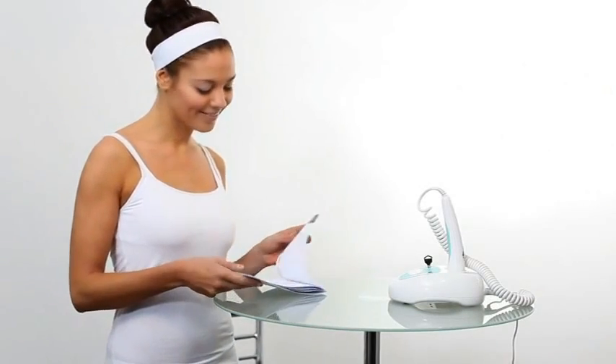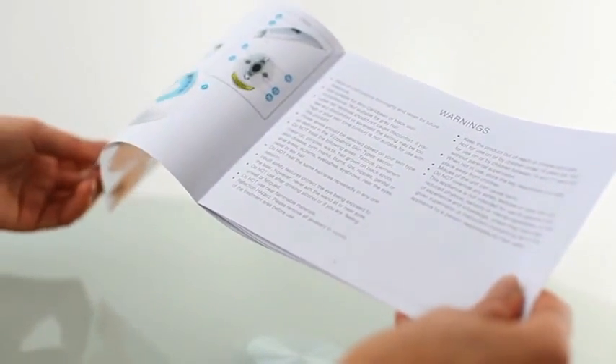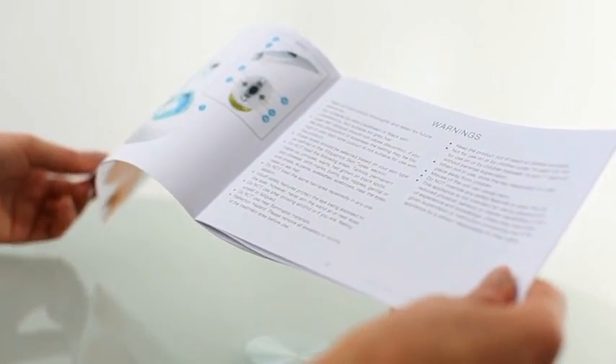When using your Salon Laser Tweezer for the first time, it is important that you read and understand the user guide before using. Pay particular attention to the warning section.